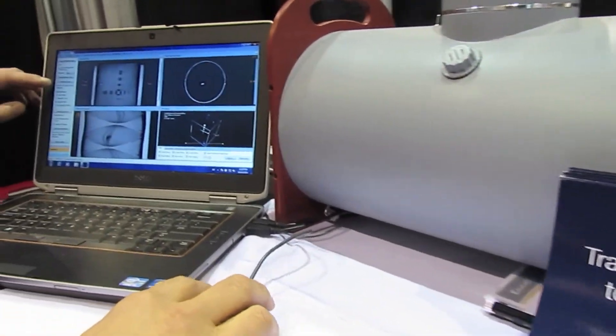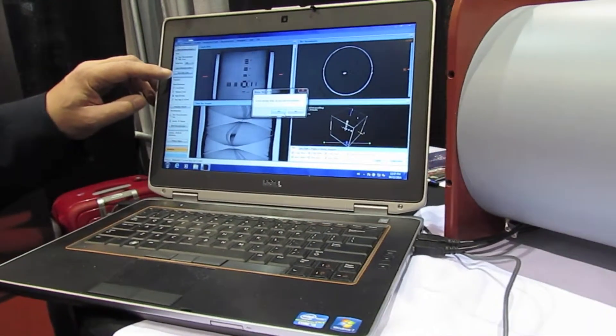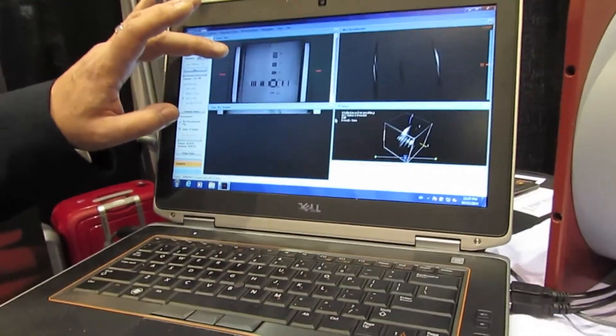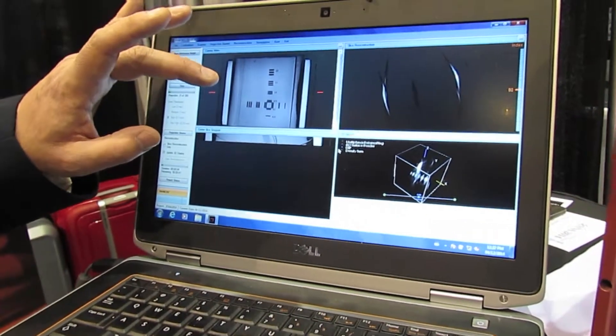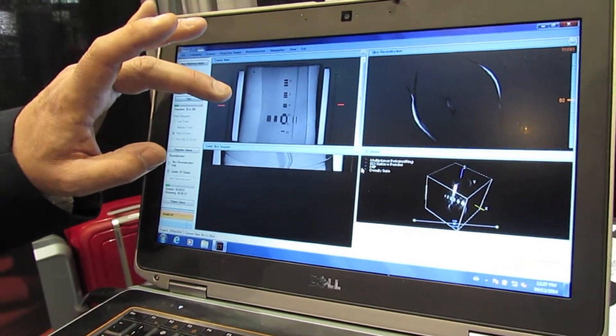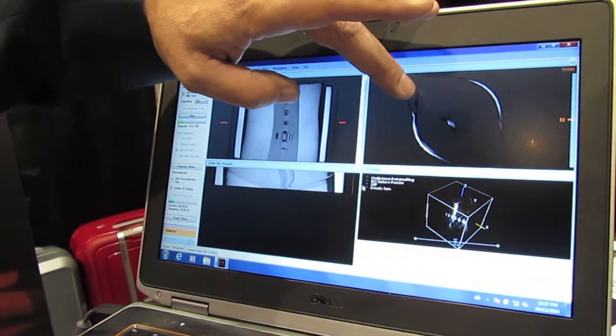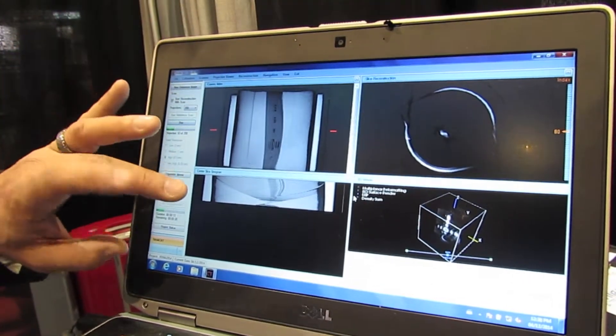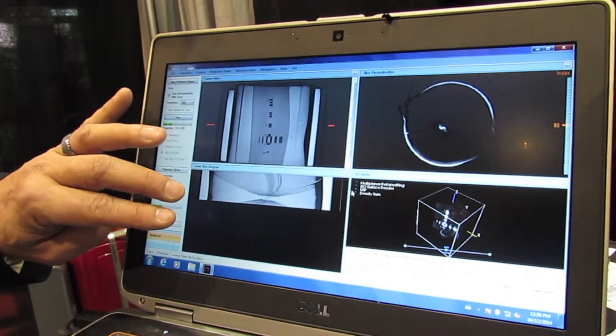I'm just going to start a scan now, so I'll start a data scan and replace the one that's already in memory. You can see in the top left corner here — this is a line pair phantom. The phantom is being rotated during the scan. We have a center slice reconstruction, so that's the central slice in the CT scan, and we have the center slice sinogram here.